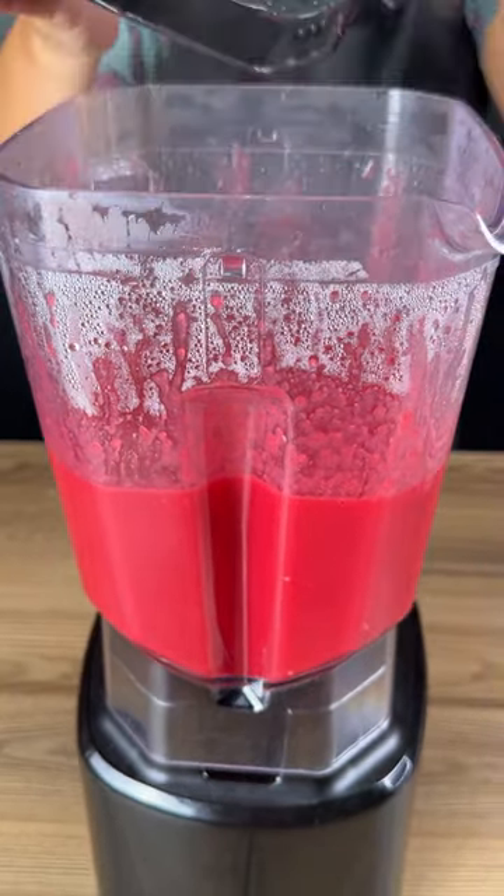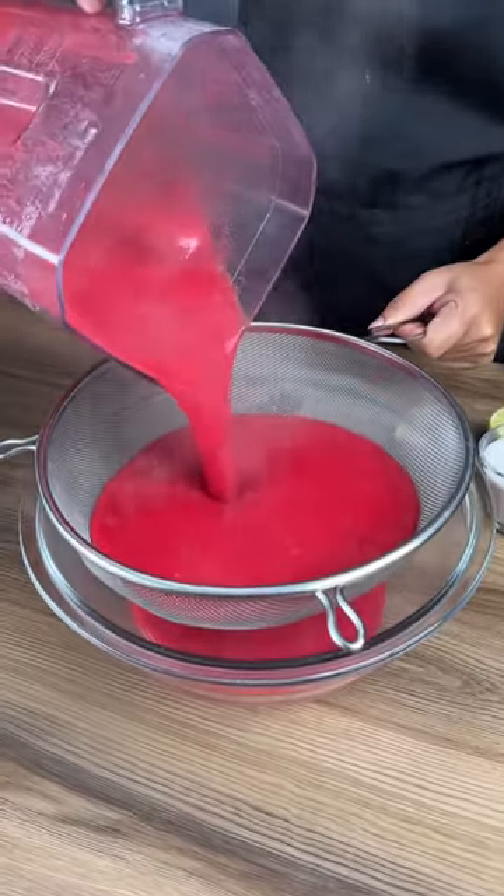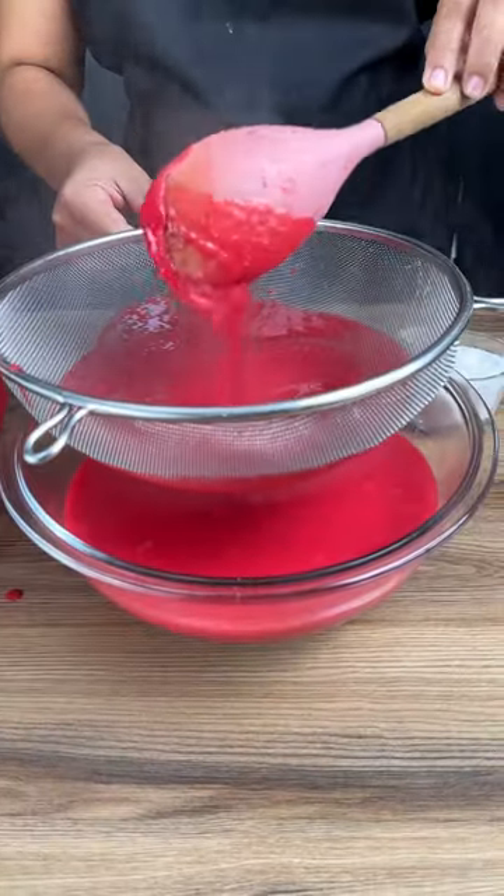After a few minutes this is the result. Now I'm going to take my mixture and I'm going to strain it into a bowl with the help of a sieve.